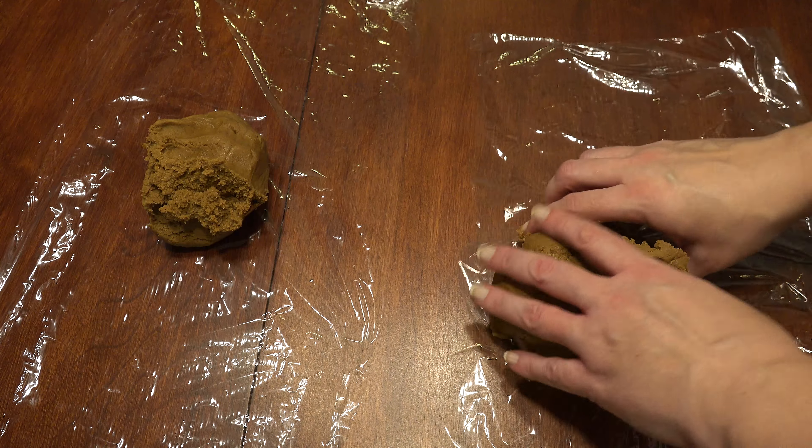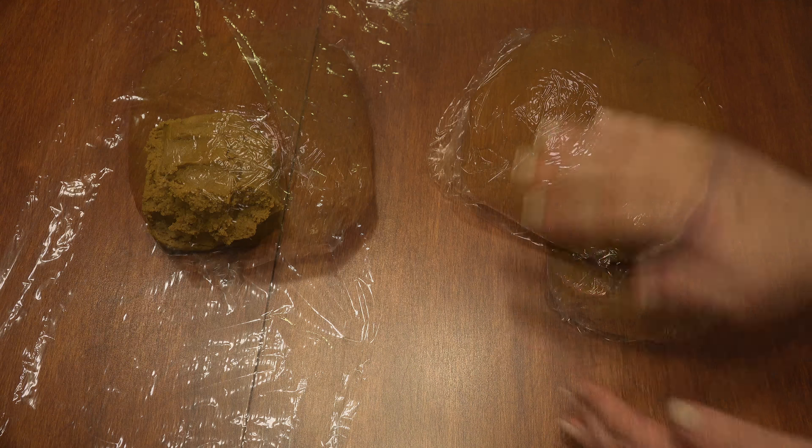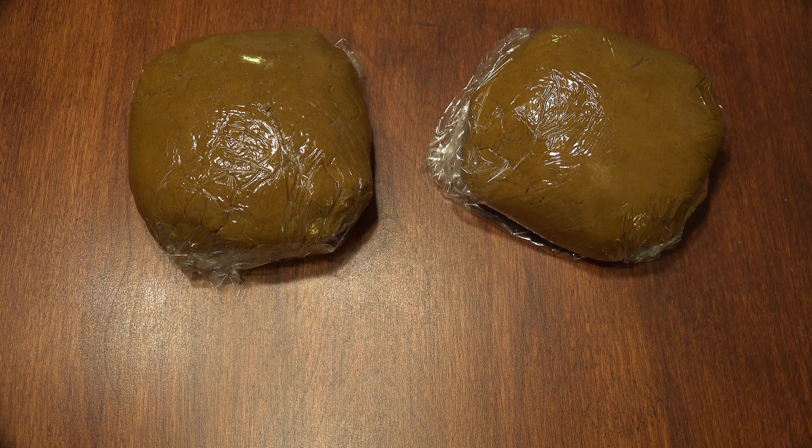Divide the dough in half, wrap in plastic wrap, and chill the dough for two to three hours. When you're ready to begin baking, preheat the oven to 375 degrees.